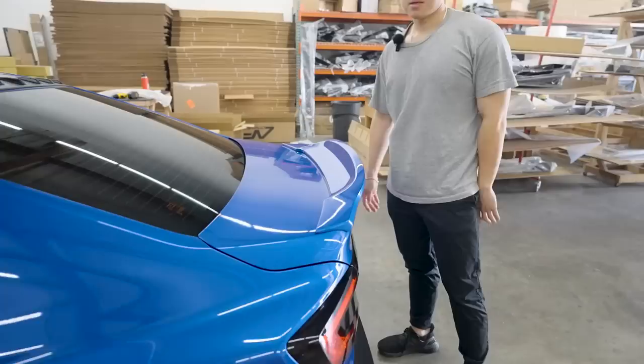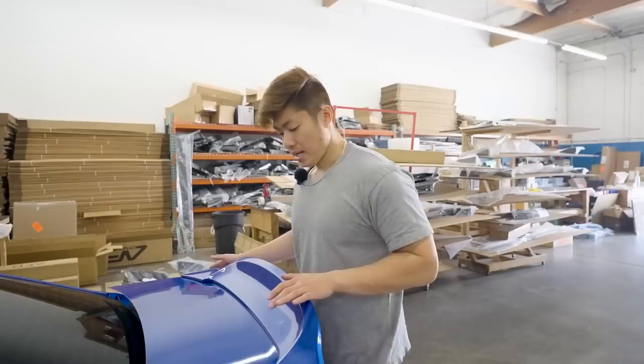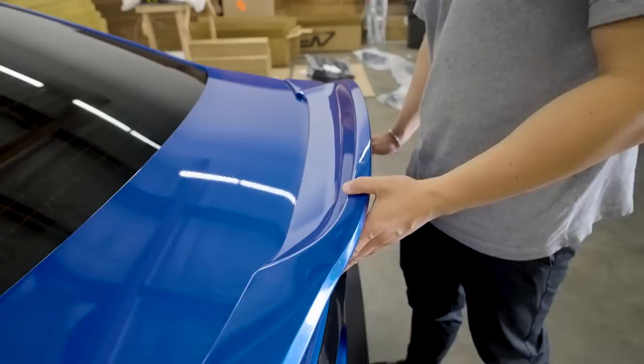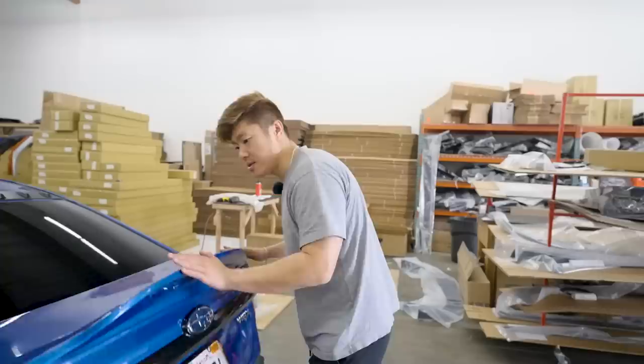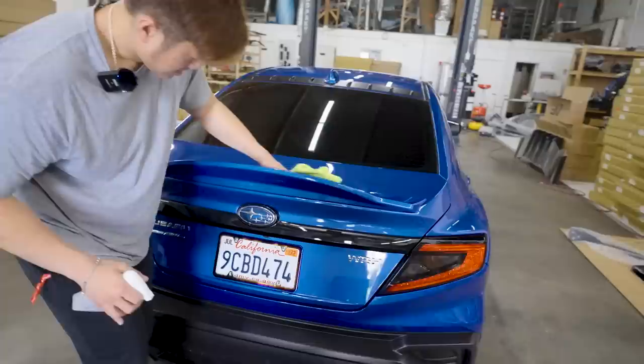We get a lot of requests about installing duckbills, so to make it easier: it fits the Phyllis Premium Limited and GT. All you gotta do is put 3M tape on this side and this side. You don't need to put it on the back side because the back side has the screws already. Just put two layers of 3M tape on the corners, tape it down, and use the bolts. Don't tighten the bolts all the way - just tight enough where it's good. Here it is, boom - check the fitment.